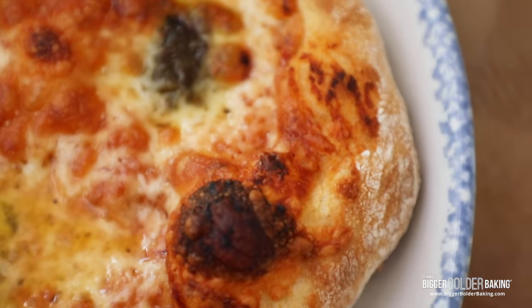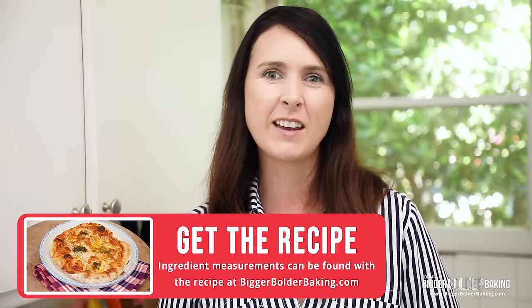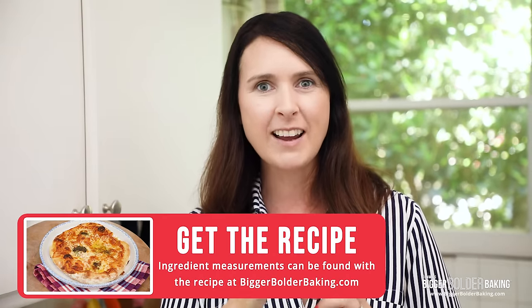You'll never have to leave your house ever again — you're just going to want to stay home and eat pizza. And as always, the recipe can be found on BiggerBolderBaking.com. We have Zach behind the camera and we have Kevin and Georgie over here in the corner. Obviously this isn't George — he's taking a nap right now — but stay tuned because he will be back. Baby George is looking good.